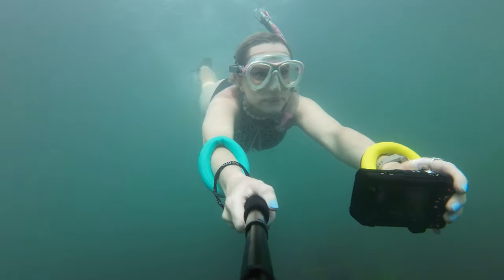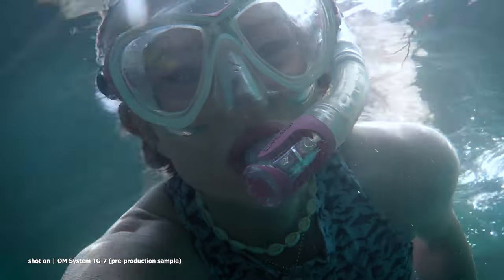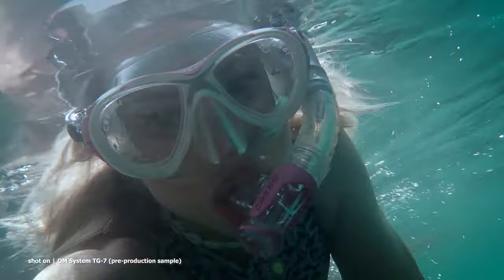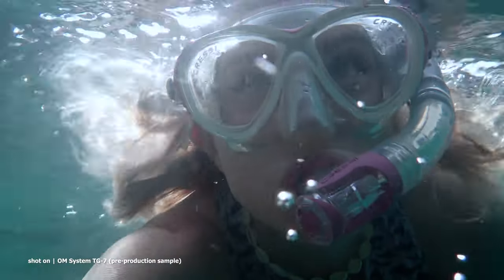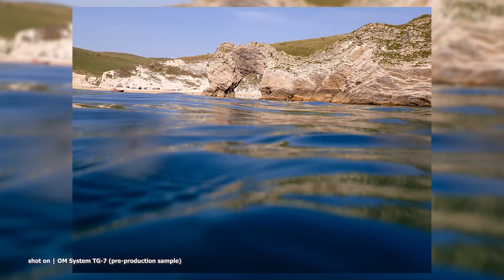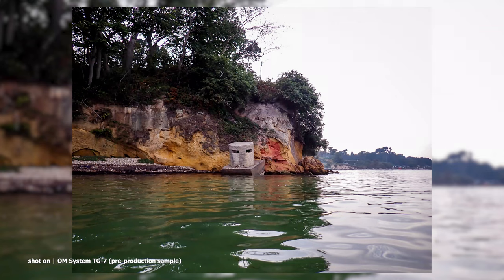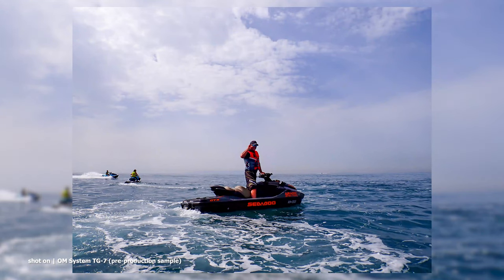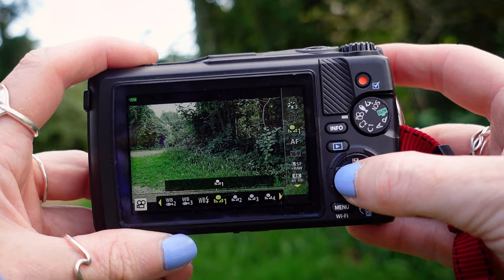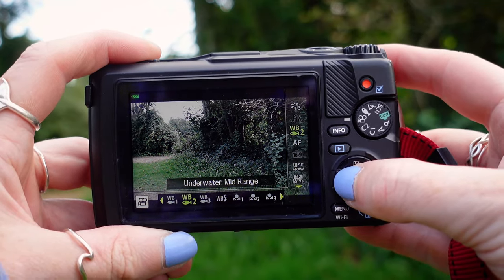Underwater snapshot is designed for natural subject coloring, and it's actually the mode I've been using the most today, mainly because it's perfect for shallower waters where you have natural light. We've got really sunny conditions, and it's probably the best mode if you're going to be in a swimming pool. There are also underwater white balance options to ensure capturing those memories and adventures is as easy as possible, with less time spent editing your photos afterwards.